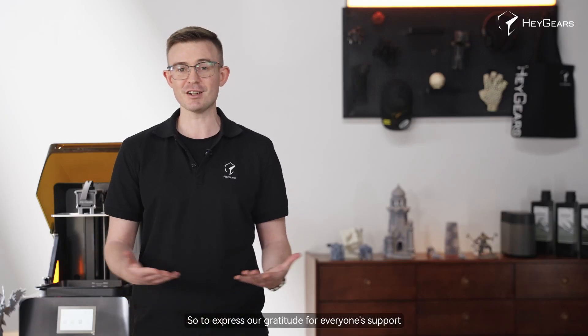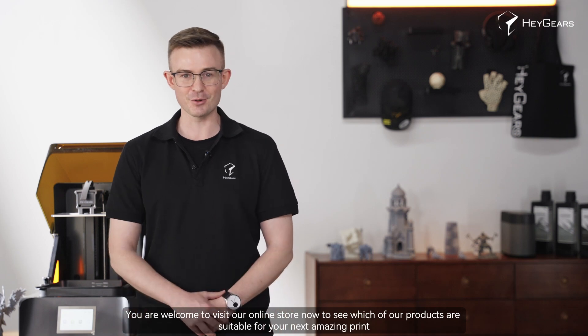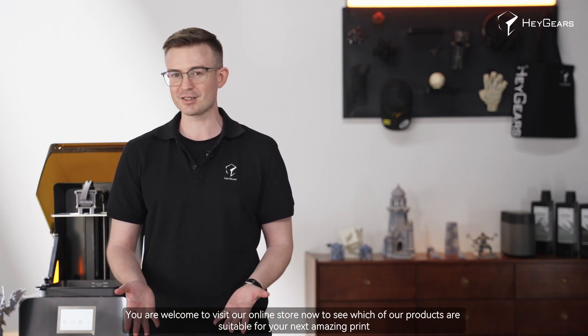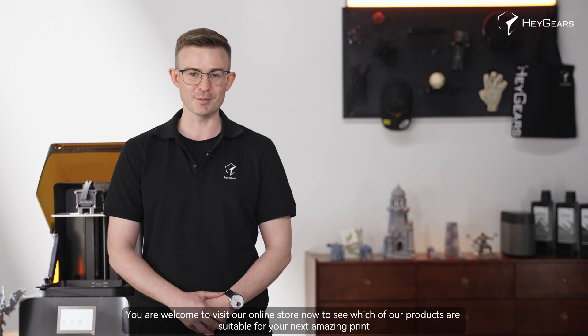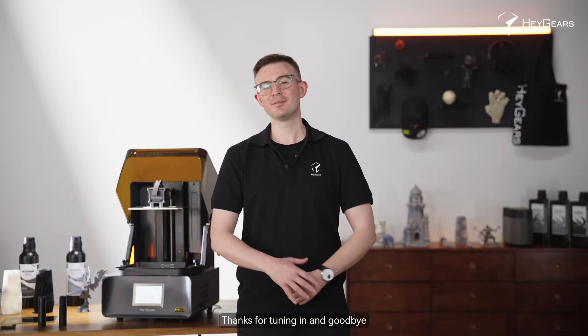Moving forward, we'll dive into even more applications, algorithms, and diverse material options. To express our gratitude for everyone's support, we're offering anniversary discounts right now on our official store. You're welcome to visit the online store now and see which products are going to be suitable for your next amazing print. That's all for today's event — thanks for tuning in and goodbye.